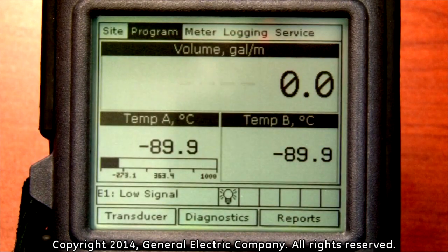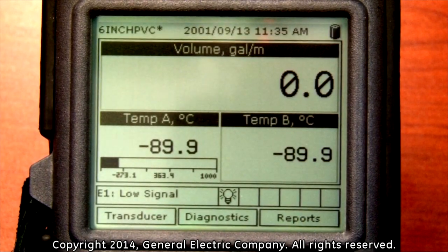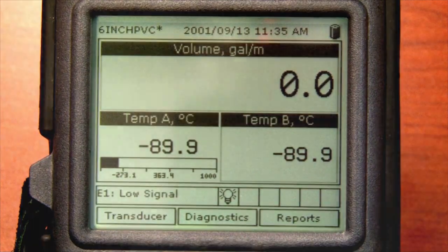Your PT-878 is now ready to read flow measurements from the programming parameters you have set.